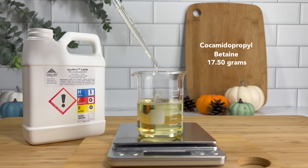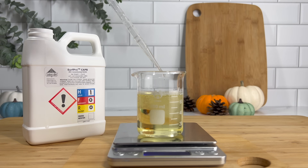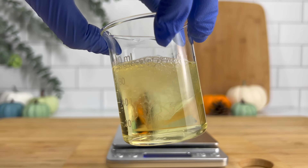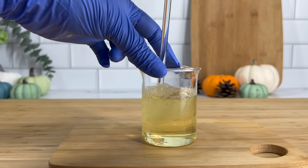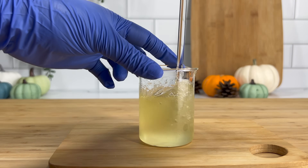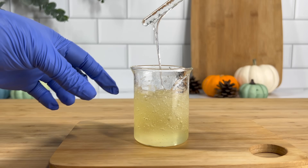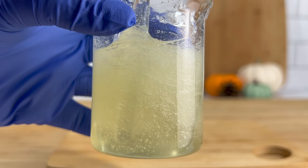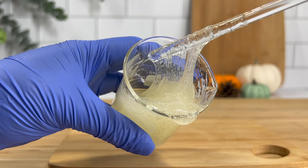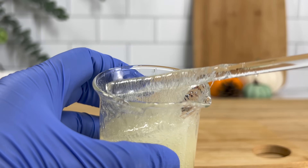Our secondary cleansing agent is cocamidopropyl betaine. This is a very mild cleansing agent that helps to boost foam, increases the viscosity of your shampoo, and has conditioning and antistatic properties. Overall it's going to make the shampoo milder. Even though our anionic cleansing agent is already mild compared to other anionic surfactants, these two surfactants basically have a synergy — look how well they thicken together. They're just the perfect match for this sulfate-free shampoo.